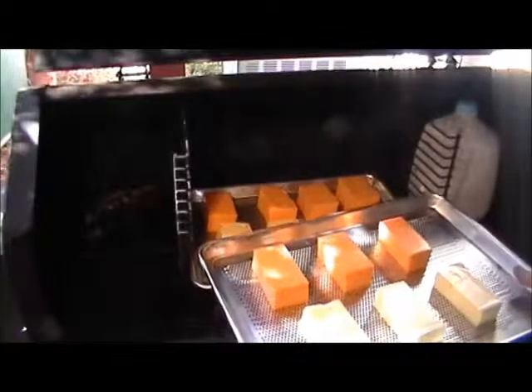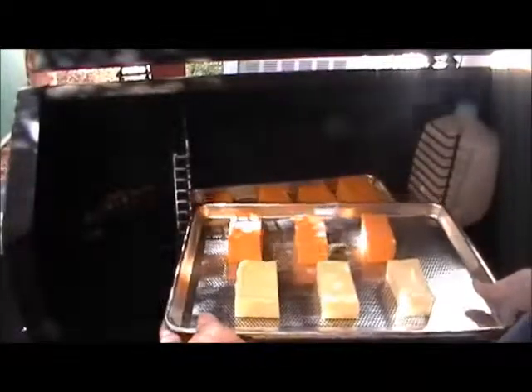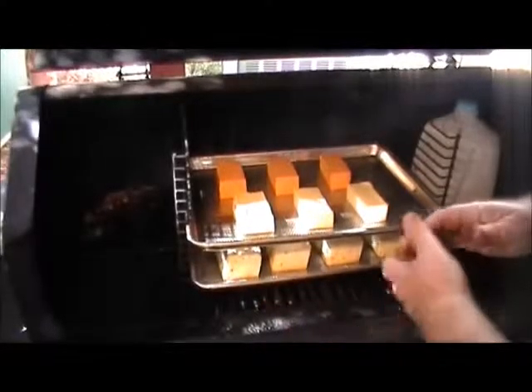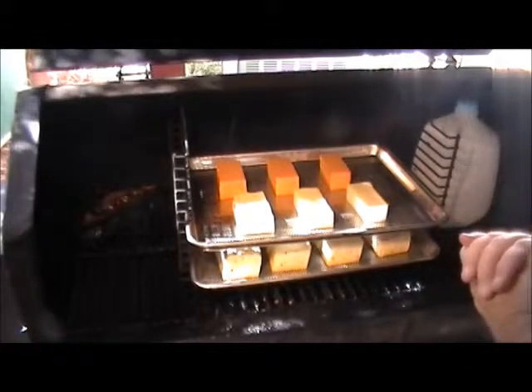Here I have some mozzarella and sharp cheddar on my bull racks. And we might as well give a plug to our Green Mountain Grill — the combination is great: the wedgie, the bull racks, and the Green Mountain Grill. I use these things all the time; I'm doing my best to wear it out before I die.